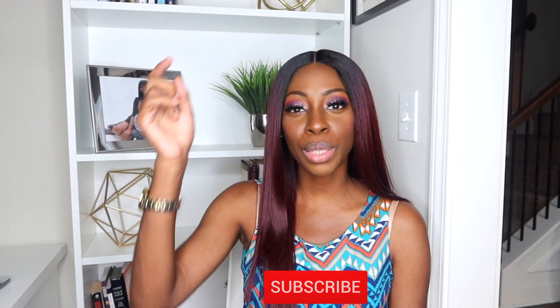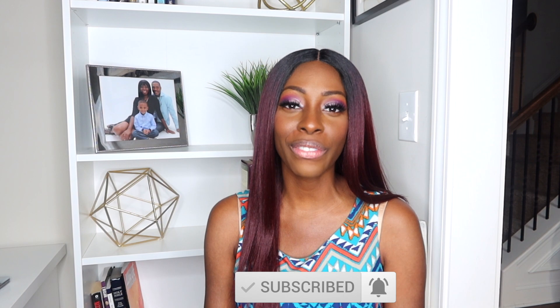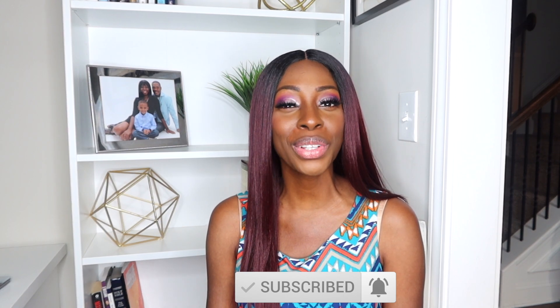If you know anyone that can benefit from these types of videos, please go ahead and share with them. And if you're new to my channel, what's up? Take a moment and hit subscribe and don't forget to hit that notification bell for the best kidney-related advice and to be notified when I post every Sunday and Wednesday. So let's go ahead and get started.